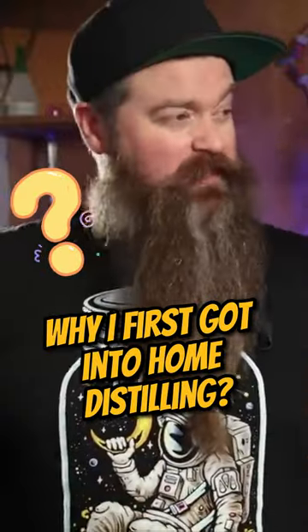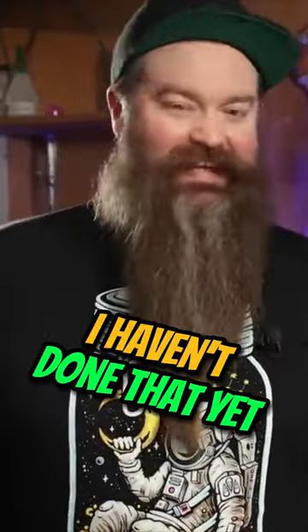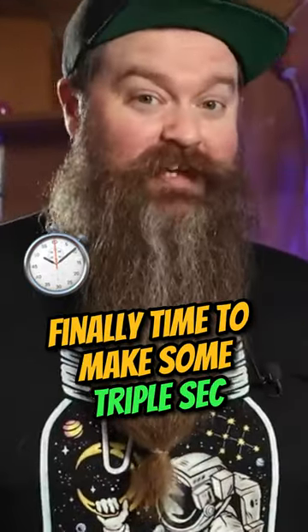Do you know why I first got into home distilling? I wanted to fill out a bar to make cocktails with. I haven't done that yet, so it's finally time to make some triple sec.